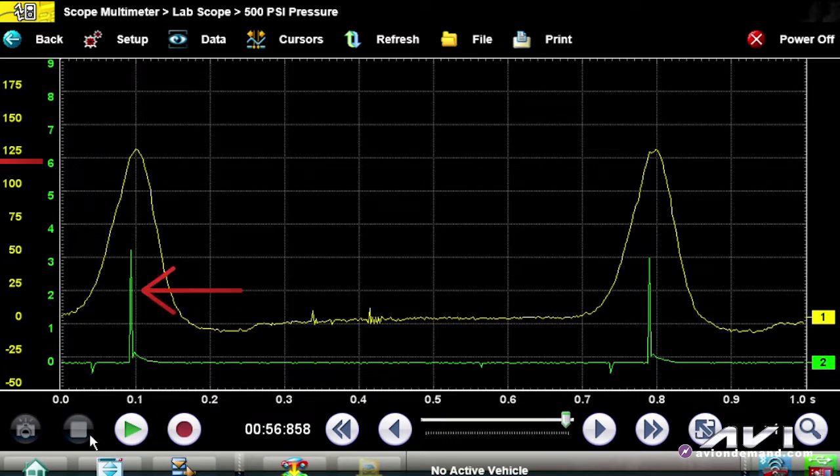The green trace is number one trigger. Now if you want to look at spark timing, you'll notice that the firing event occurs slightly a few degrees before top dead center. So right now we know cranking compression on this vehicle, even though it's a high mileage vehicle, is good.